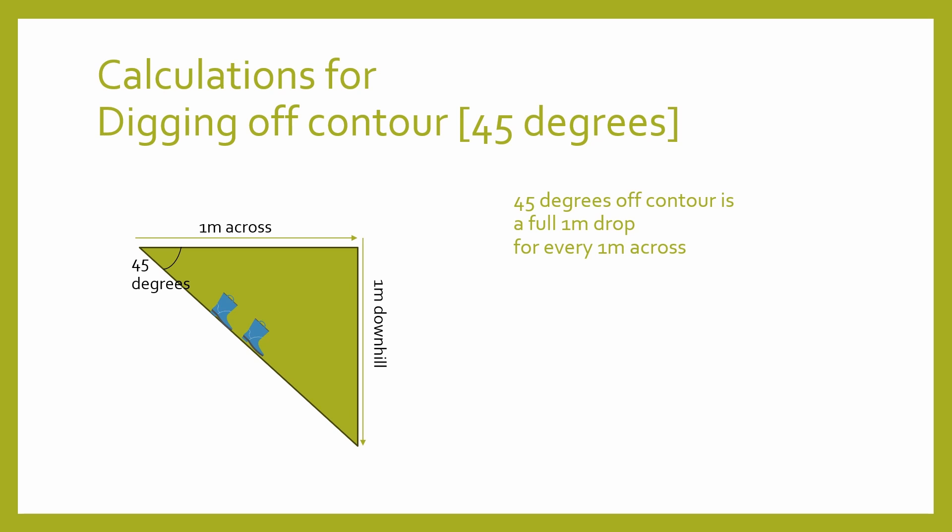Imagine you've walked across the slope of a hill. When you walk across the contour, one foot is slightly lower than the other, but you're feeling pretty balanced. Whereas when you walk uphill you feel pressure in the heel of your boots, and when you walk downhill you'll feel pressure on the soles of your feet. When we drop downhill by one metre in height for every metre that we've gone across the slope, we're walking down a steep path — most landscape standards call this a slippery slope and would advise installing retaining walls and steps.